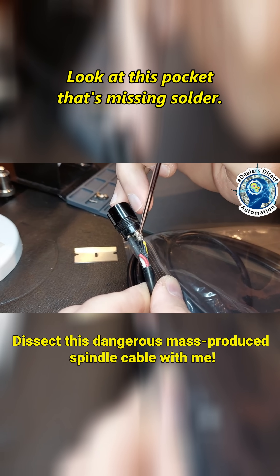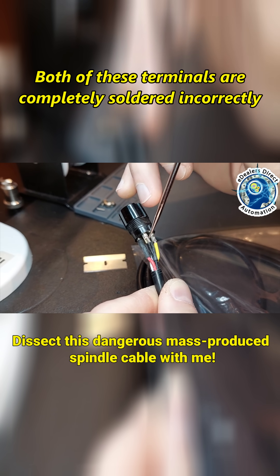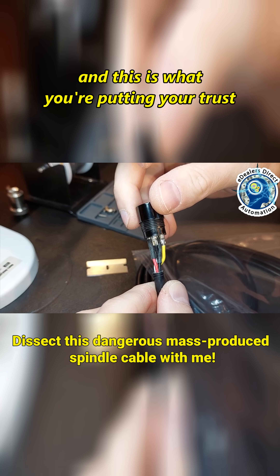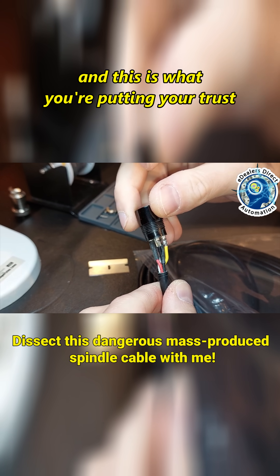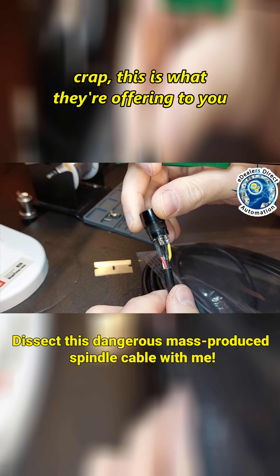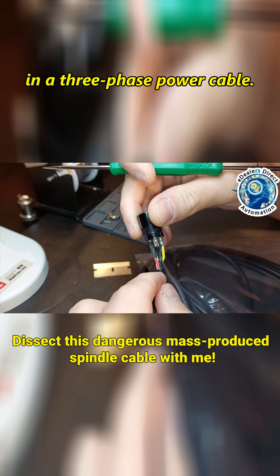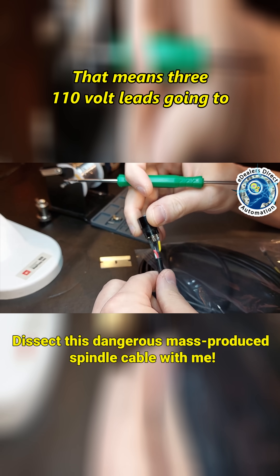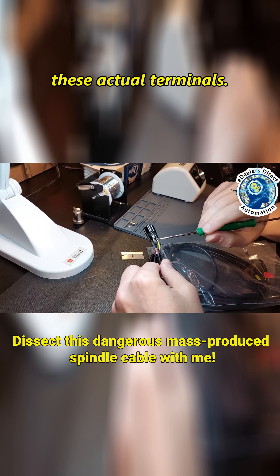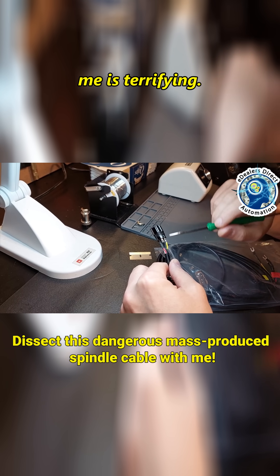Look at this pocket that's missing solder. Both of these terminals are completely soldered incorrectly, and this is what you're putting your trust in. All of these vendors that are selling this crap — this is what they're offering in a three-phase power cable. That means three 110-volt leads going to these actual terminals. When you think about that, to me that is terrifying.